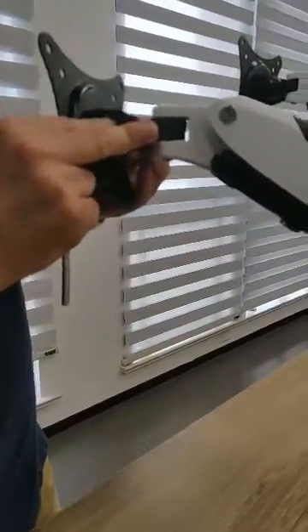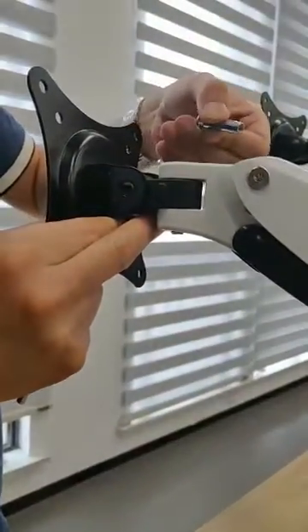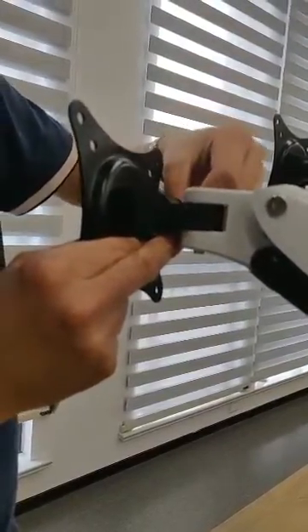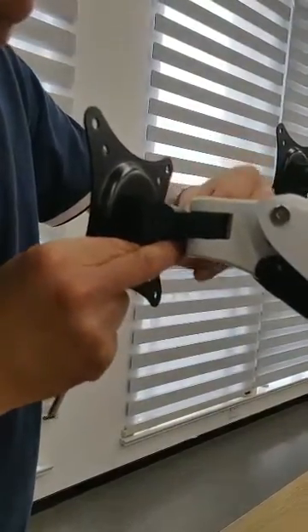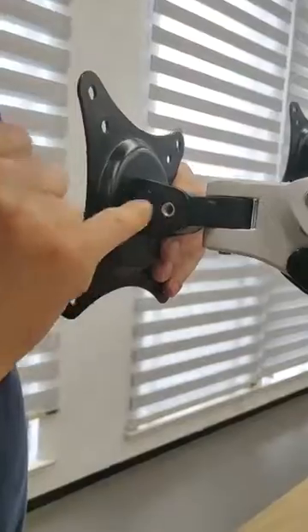We will then install it. First insert this on, then insert this screw — make sure the line is matching the line over here. You can see it goes out and the line matches.